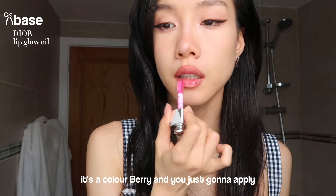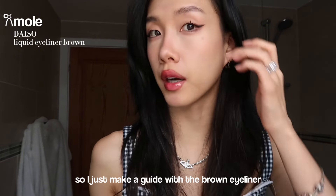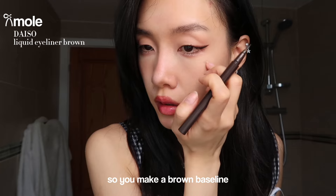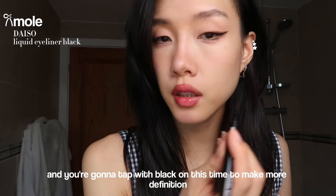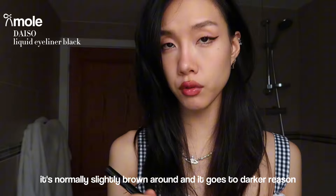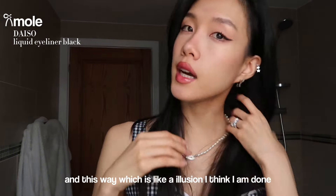My final part of my makeup is my fake mole. I make a guide with the brown eyeliner - I tap it around there to make a brown baseline, then tap with black on top to make more definition. When you look at moles, it's not just a black dot - it's normally slightly round and goes darker in the center. I really like to put one more around here because I think it also makes my face look smaller, which is like an illusion.